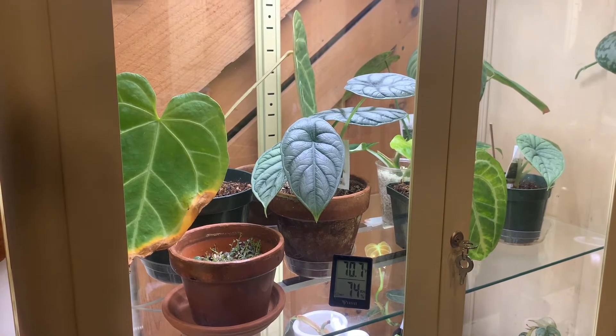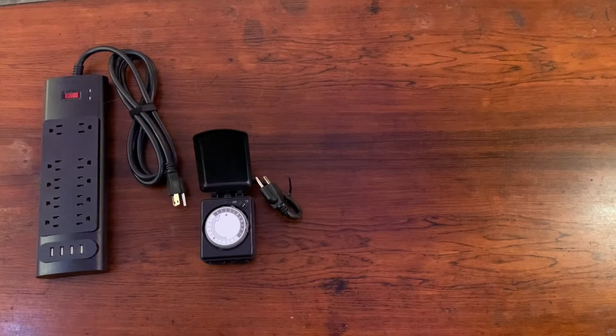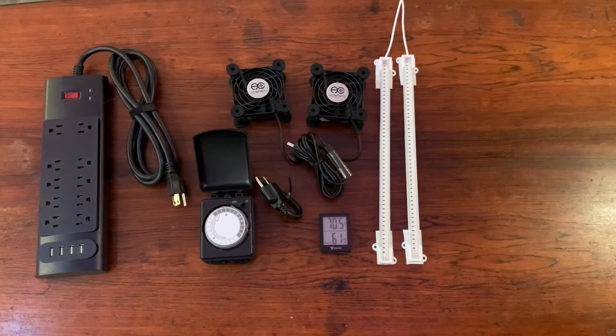We'll start off with our materials. First off we have a surge protector, an outlet timer, fans for air circulation, a temperature and humidity monitor, and LED light strips.